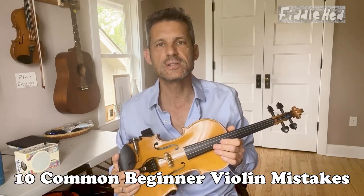Hey there, welcome to Fiddlehead Fiddle Lessons. Here are 10 common beginner violin mistakes.